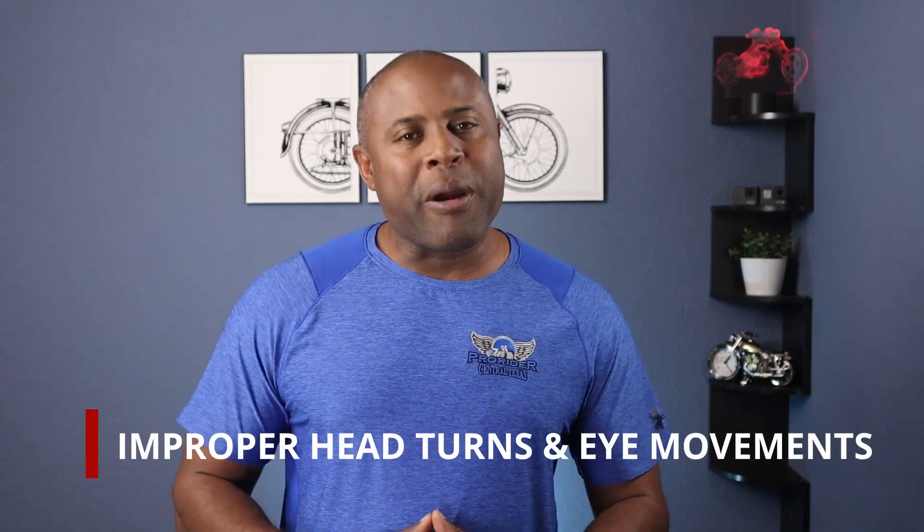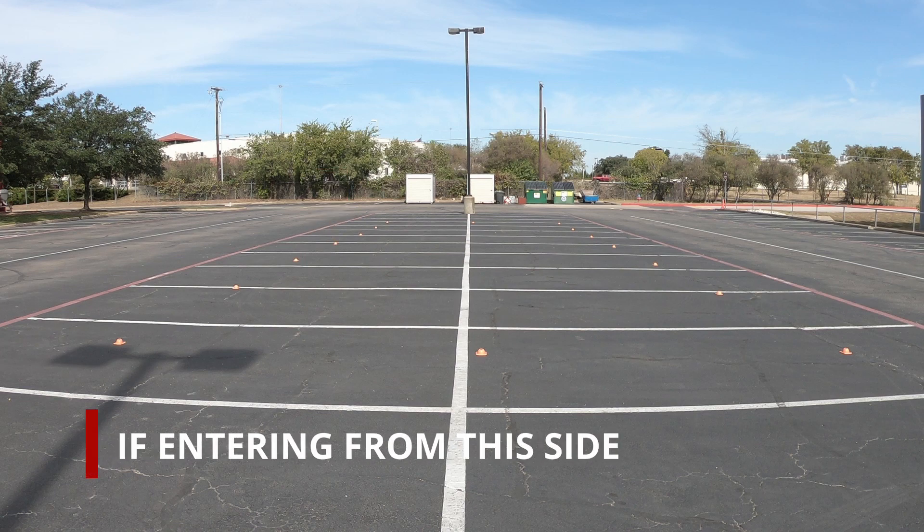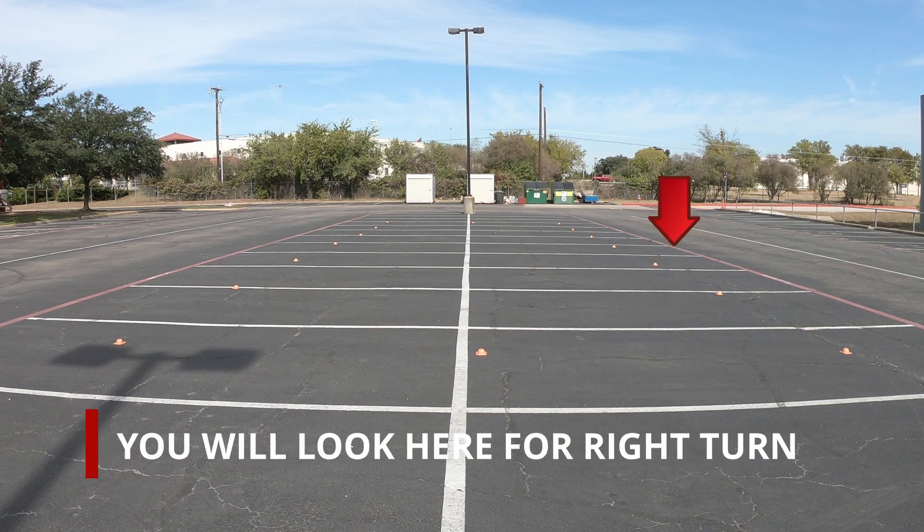The next common mistake is improper head turning and eye movements. Many riders tend to look down when practicing this exercise, but you never want to look down — always keep your chin up. When doing this exercise, you want to turn your head and find the middle of the box. If entering from one side and making a left turn, look to the center; when turning right, look to the center again. The same applies entering from the other side.